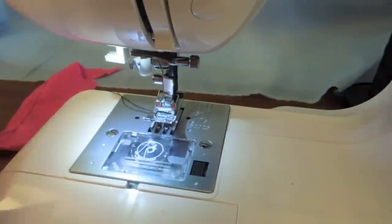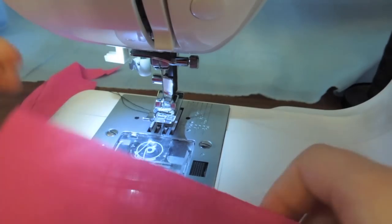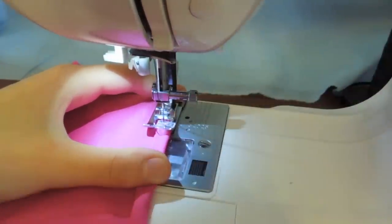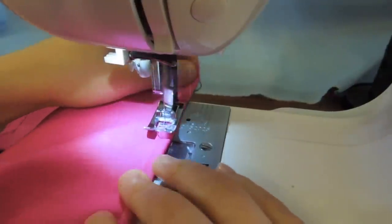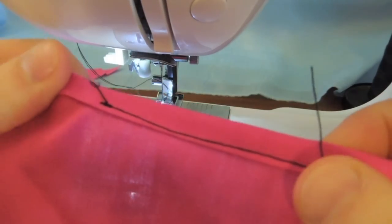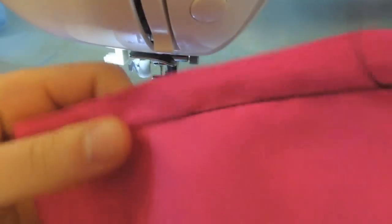This is what a seam looks like — fairly straight because we lined up the edge while sewing. A seam is when you join two pieces of fabric together. Normally you'd use the same color thread so you can't see it. A hem is different — it finishes off an edge, like a sleeve cuff. The raw edge is ugly and will fray, meaning all the threads come out. To hem, you fold the edge under, fold again, place it down, back stitch, and sew along the fold.